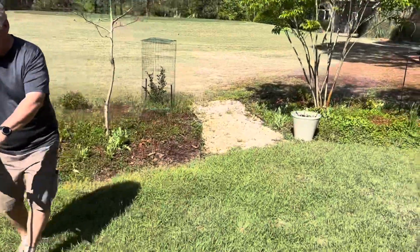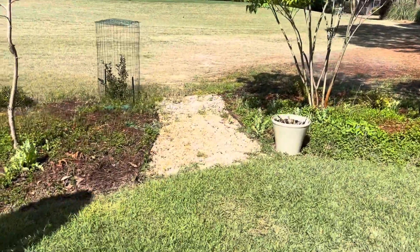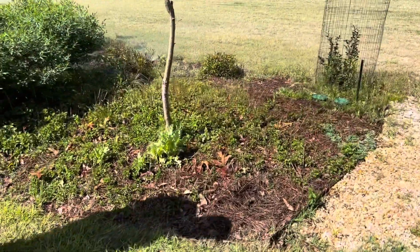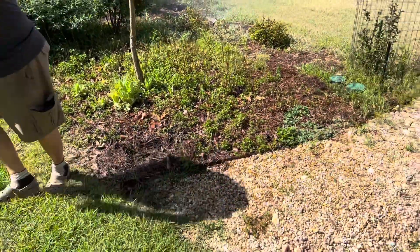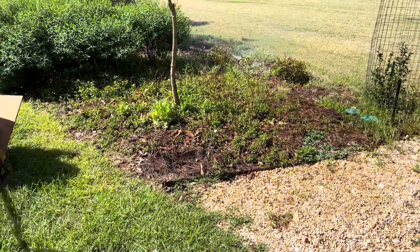You see how we have the hibiscus pot over here as an anchor — we're just going to put this rice pot here in this corner. It's kind of an entrance out to your meadow.